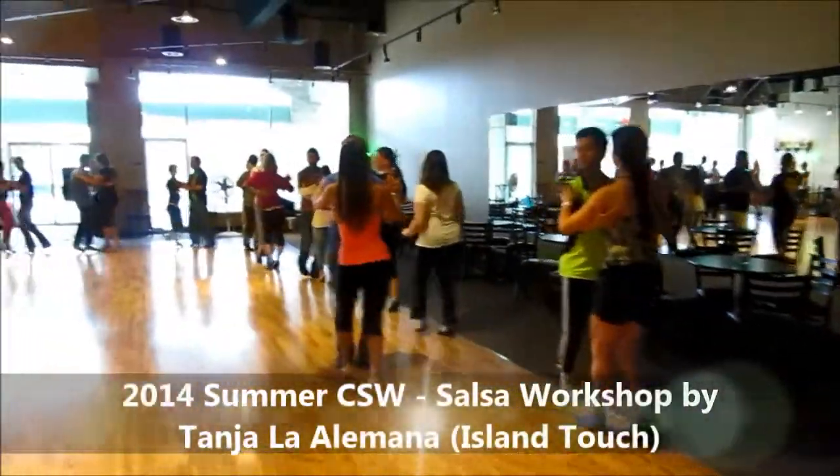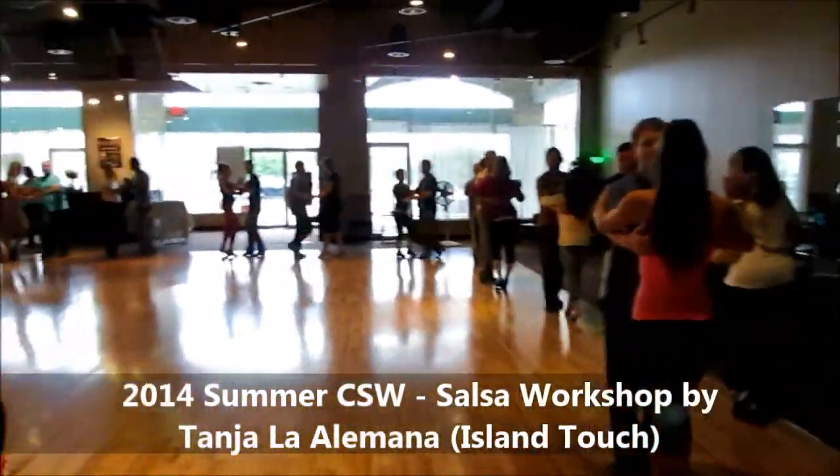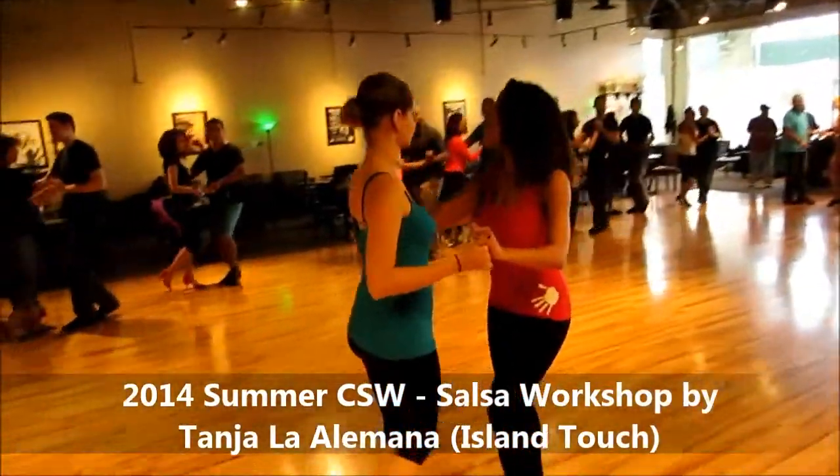One, two, three, two, three. Just a basic. Feel it out. Basic. Just a basic.